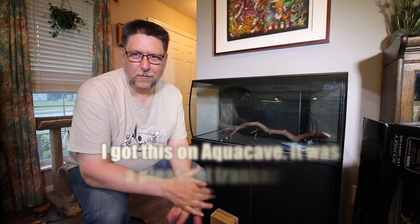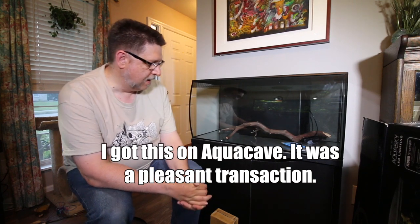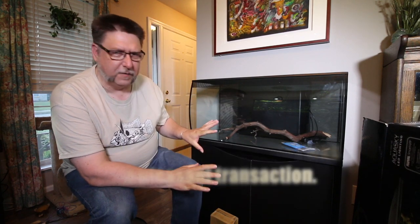Here it is, affectionately called the Mega Flex. This tank is a little over twice as large as the previous 15 gallon tank, and it's configured a little differently.